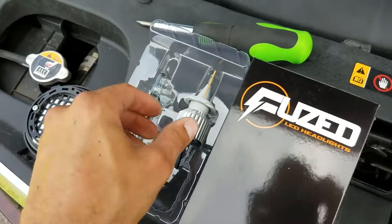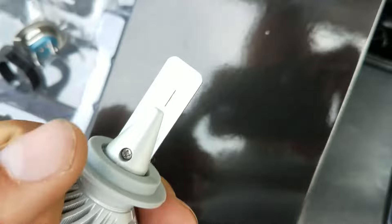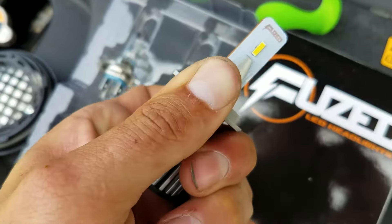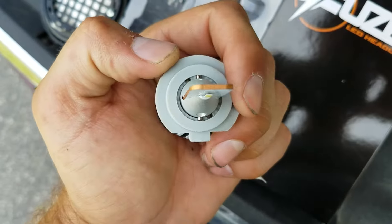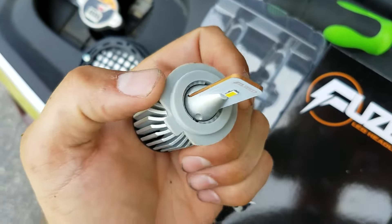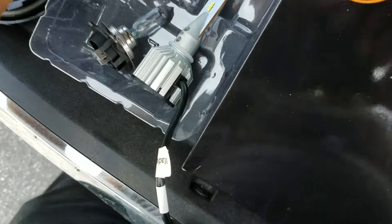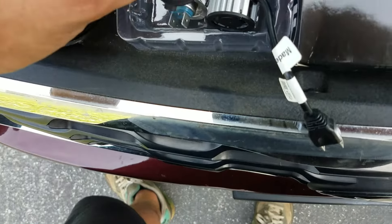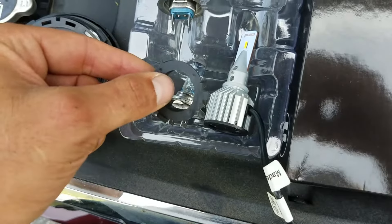With these LED bulbs, you want to take the base off of the bulb completely. The base is the plastic piece right here. With the fused LED, you just twist it until it's at its unlocked position and slide it off. Now you're going to be putting this base and this adapter in first into your headlight.